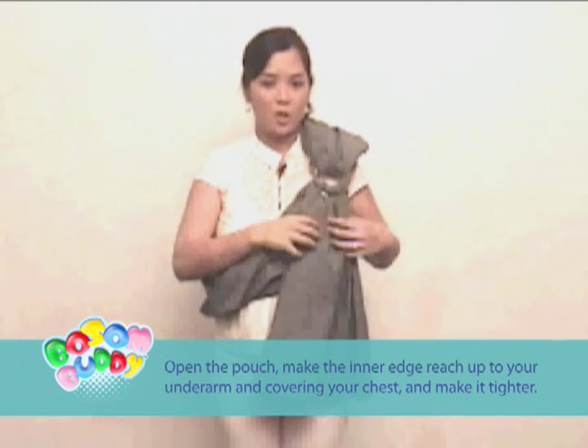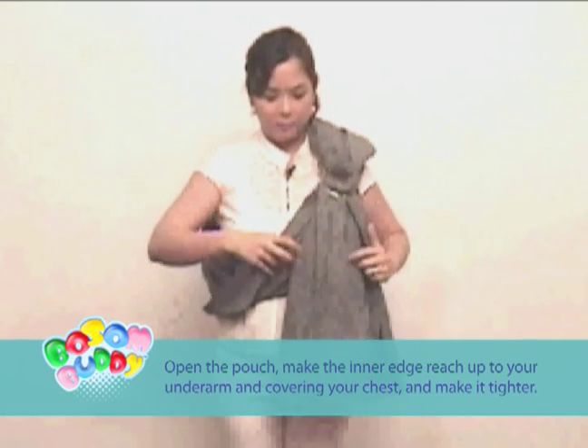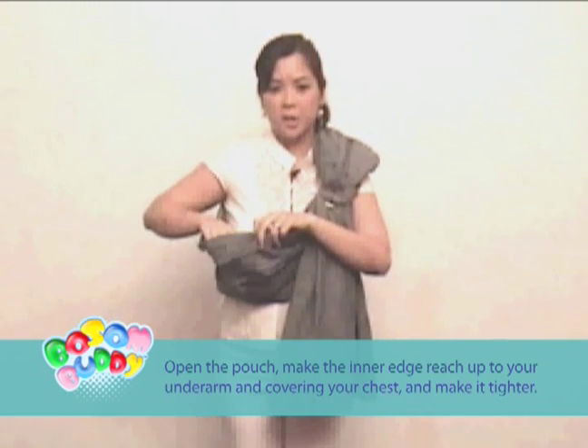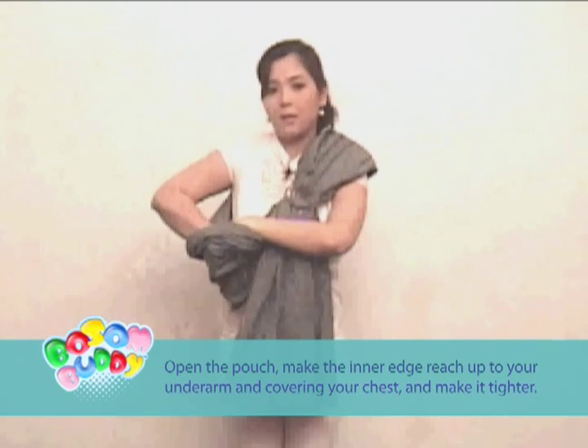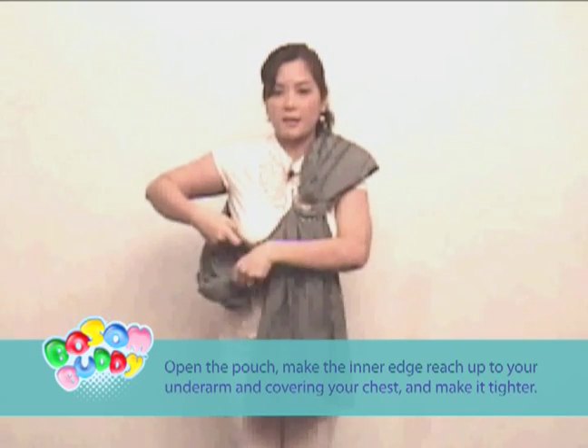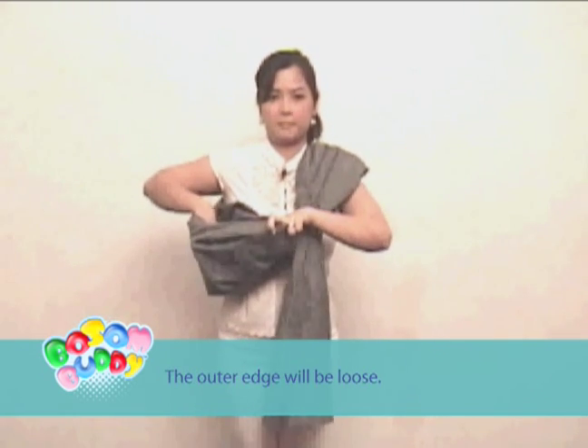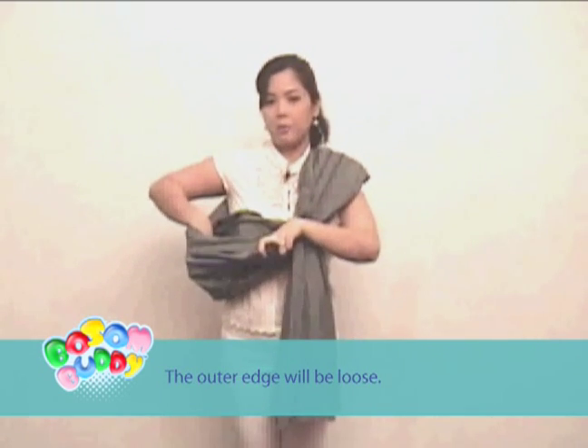Open the pouch. Make the inner edge reach up to your underarm, covering your chest, and make it tighter. The outer edge will be loose.